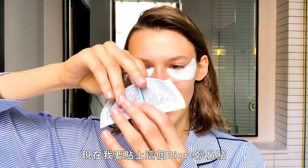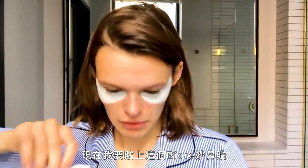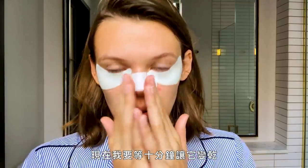Now I'm gonna put on one of these Biore strip things. First you have to make sure your nose is super wet so it sticks on and gets hard. Now I'm gonna wait 10 minutes for this to dry up and make sure it sucks everything in, and then I'll take it off.